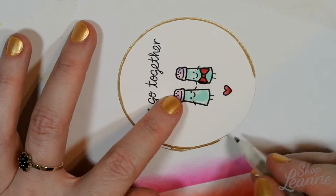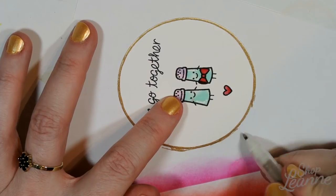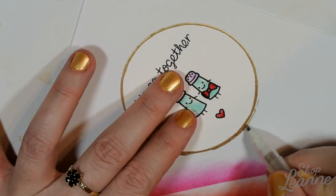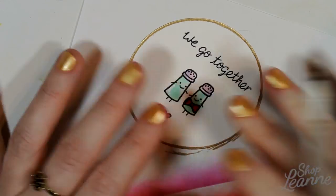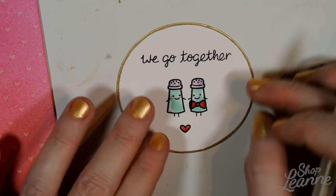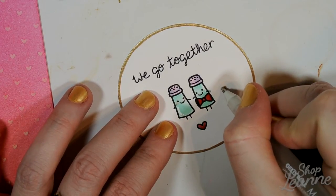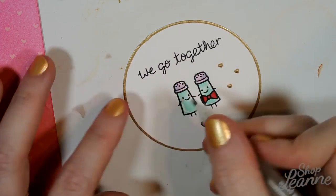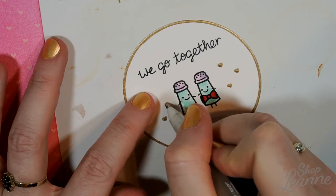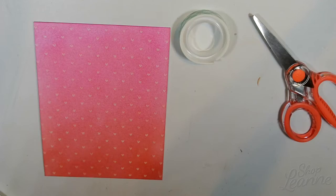Once I got the gold rim all finished, I felt like it was missing a little bit, so I decided to come back in and just add a few details with that gold pen in a few other places. I'm going to add some little hearts beside the salt and pepper shaker on each side just to sort of balance out that white space, and also to use a little bit of that gold in another place, not just on the rim.